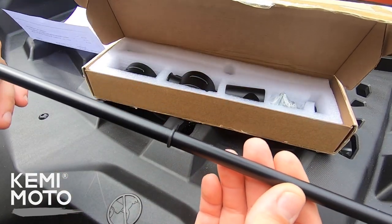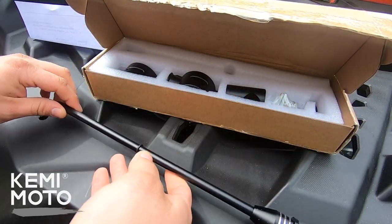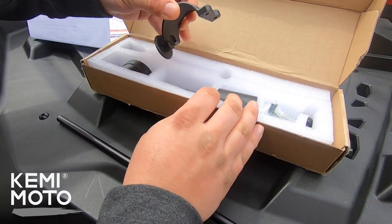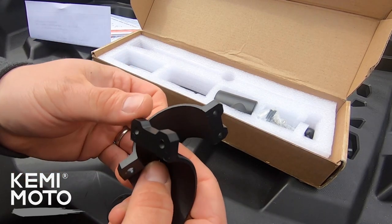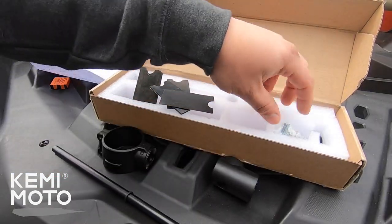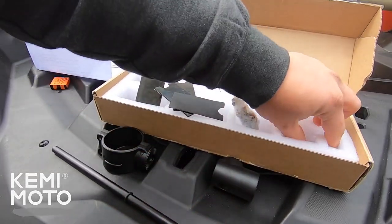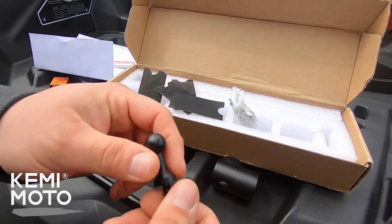The whole thing is fully aluminum with stainless steel hardware and the finish on it is actually super nice, so I was kind of impressed with that. They actually include a couple of different adapters to fit an inch and three quarter to two inch roll bar or tubing, and the mount itself is fully adjustable 360 degrees so you can turn it whichever way you need to mount it the right way.